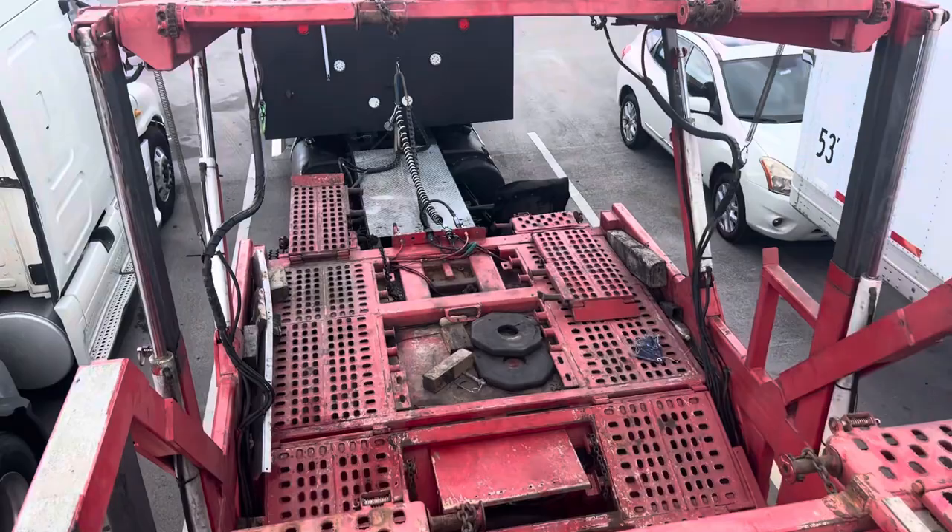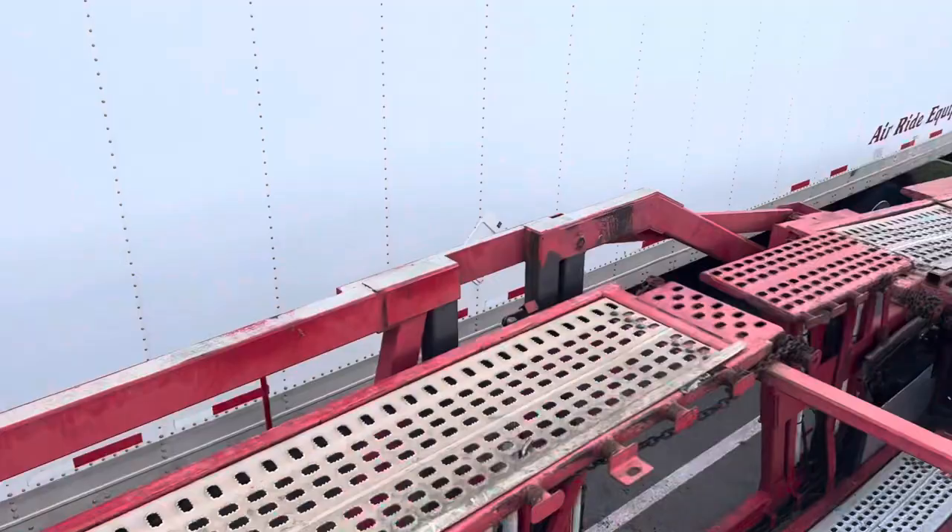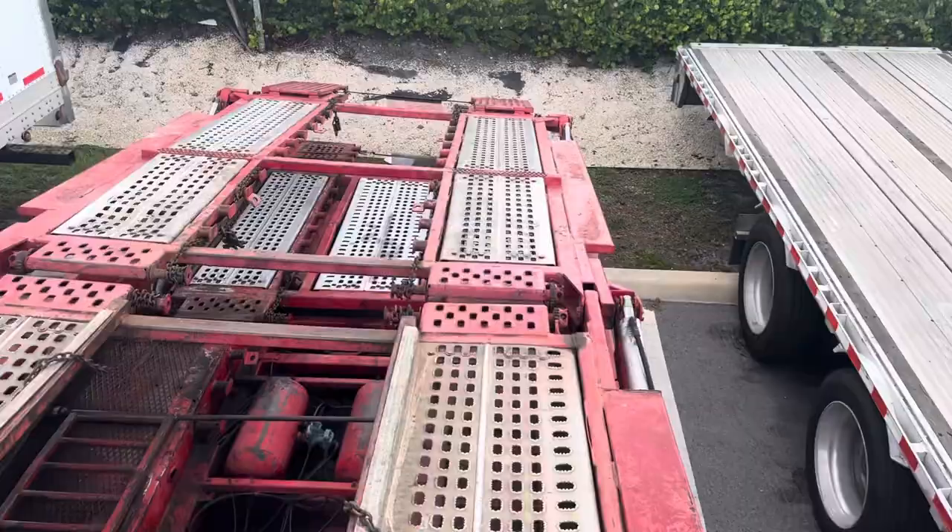Now you see that it has four outlets. That fourth one is for the electrical — for where you're going to connect the battery, I'll show you in a minute.